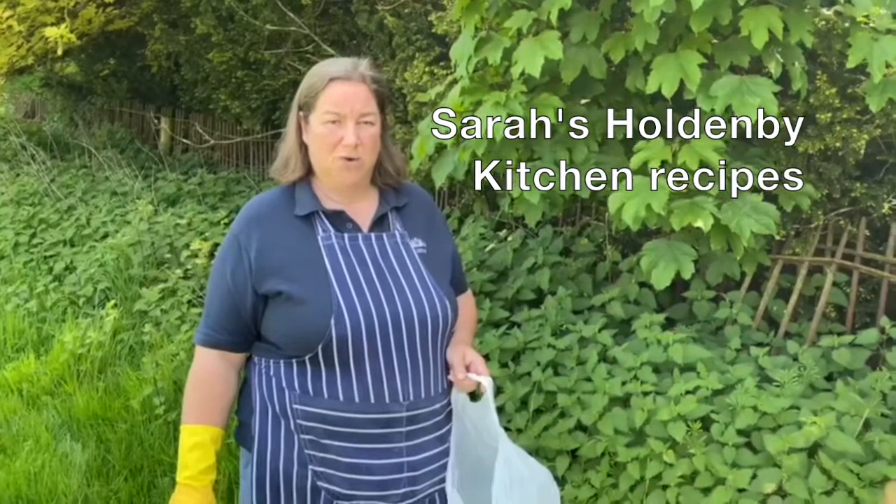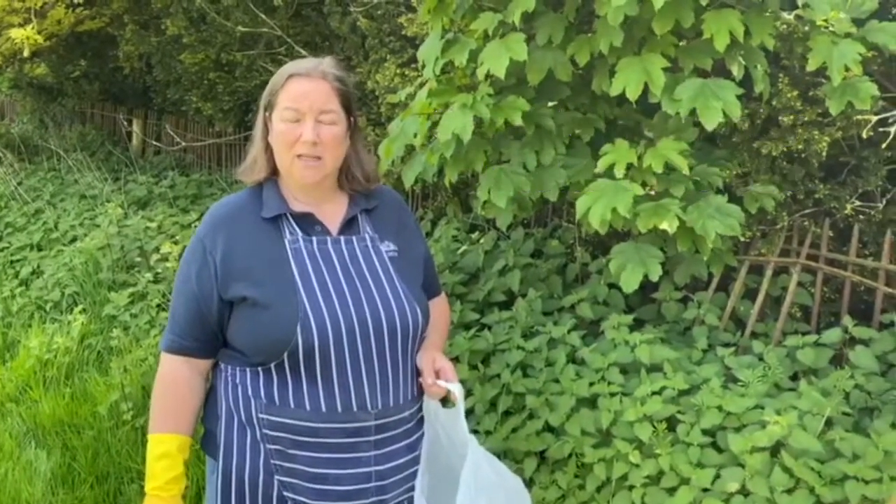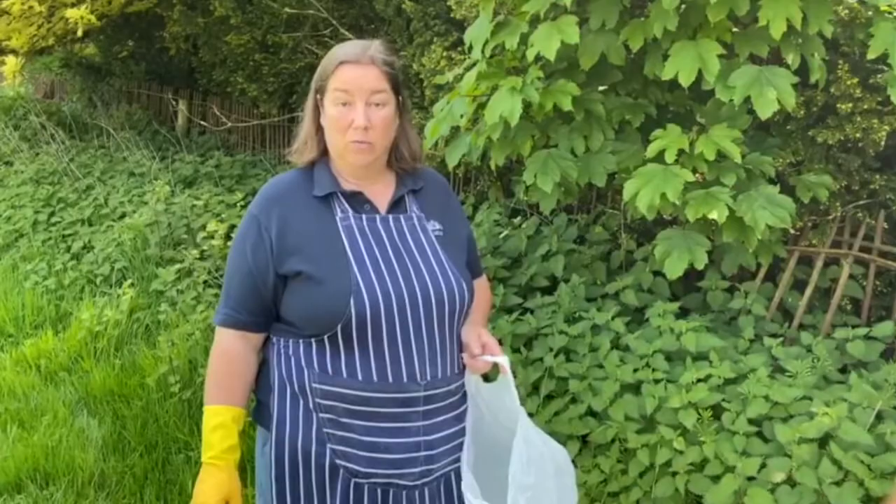Morning, lovely sunny morning at Holdenby Estate again. This morning I'm going to make some nettle soup. So I'm going to pick a carrier bag full of nettles and then we'll cook.